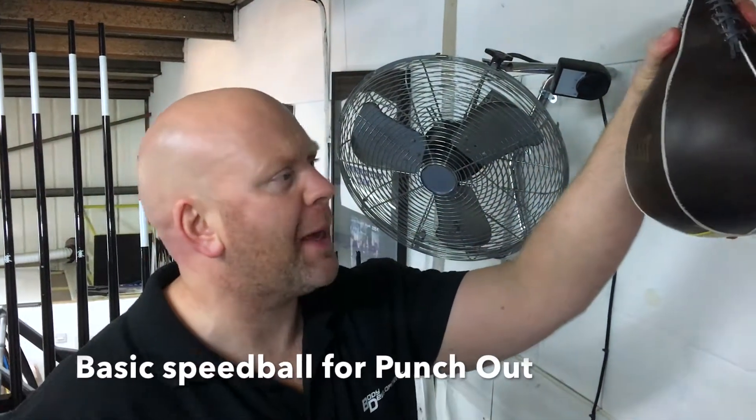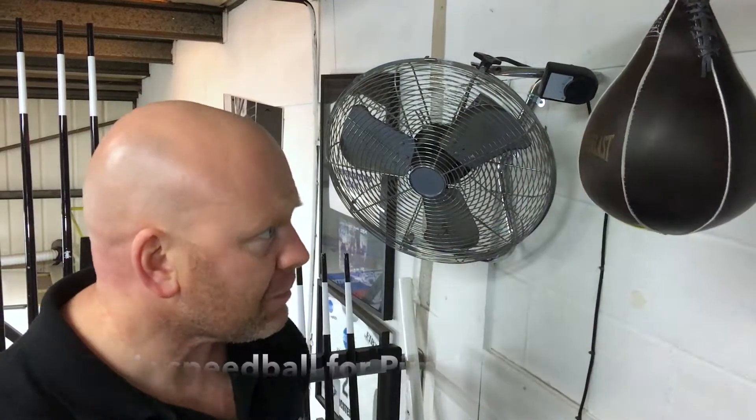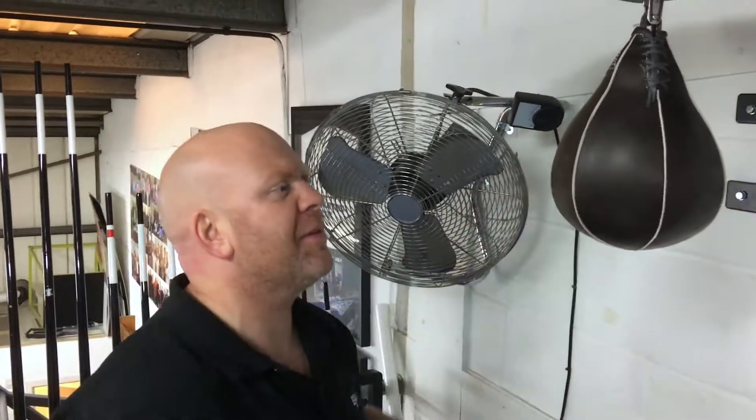Okay guys, so part of our punch out workout at the moment is using the speedball. A little basic, it's mainly for our clients. Obviously if you're watching this and you're not a client, then come on down and give it a go.